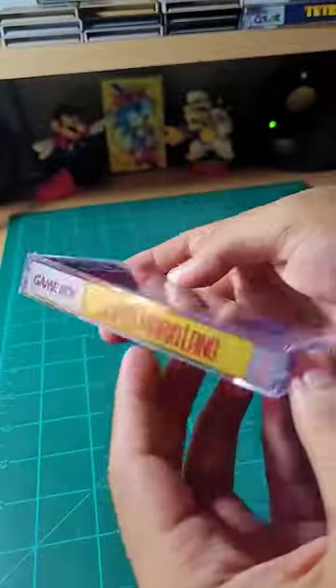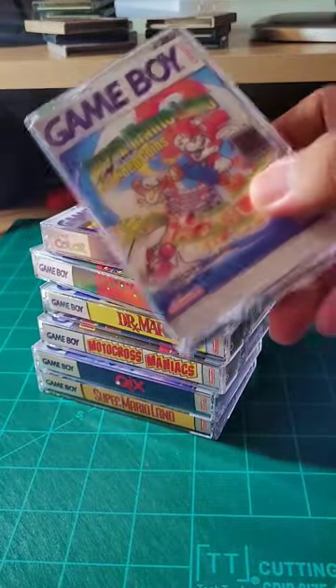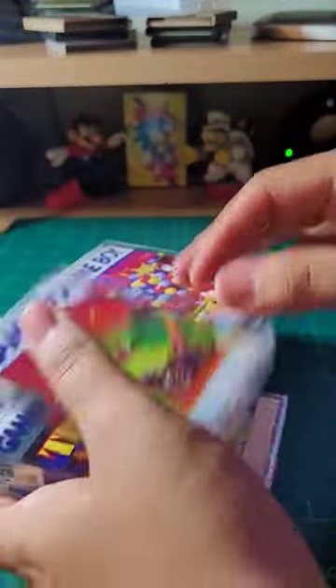With all that being done, all that's left now is to put it all together. The end result is truly satisfying — it livens up the Game Boy games and gives them a completely different feeling.